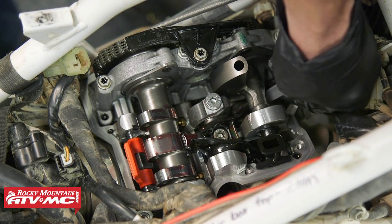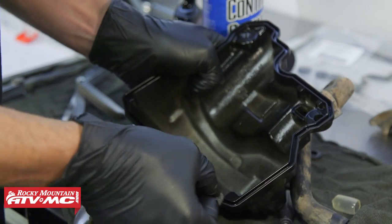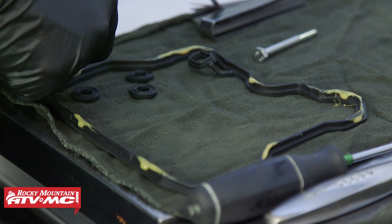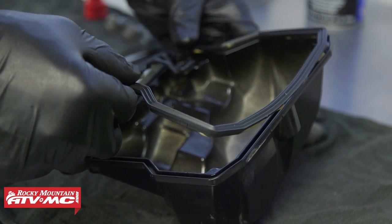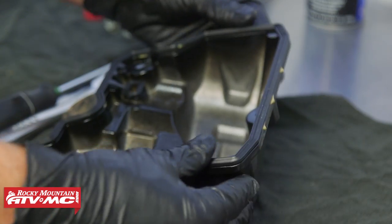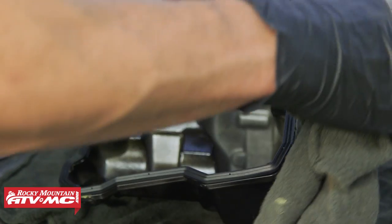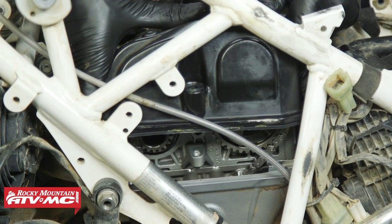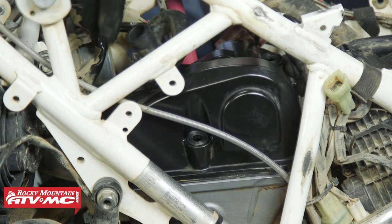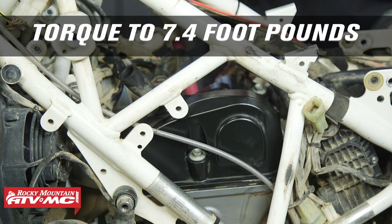We can now reinstall the valve cover gasket. We had a little oil leaking from our gasket so we're putting a new one on. We're going to apply some silicone to the top so it sticks to the valve cover and makes future service easier. The torque spec for the valve cover bolts is 7.4 foot-pounds.